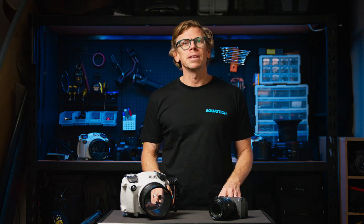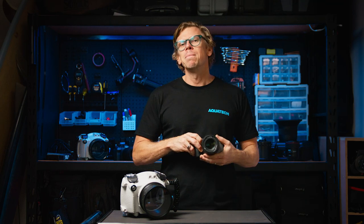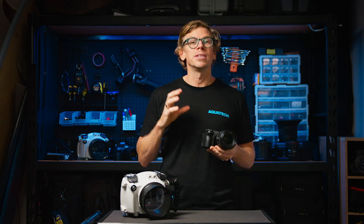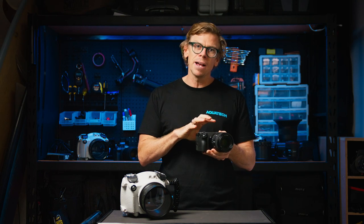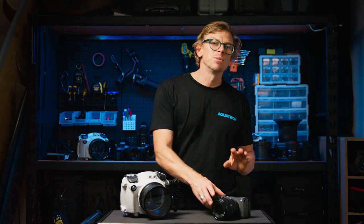Today we'd like to give you some setup tips to get the most out of your camera whilst using the Edgewater housing. I'll be talking about the Sony FX30, but these same setup tips will apply to the FX3 also, as they share the exact same camera layout and menus.